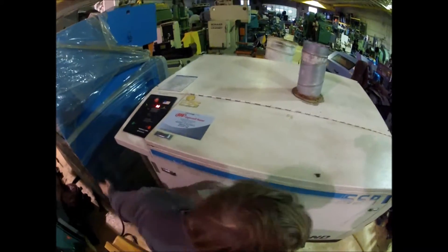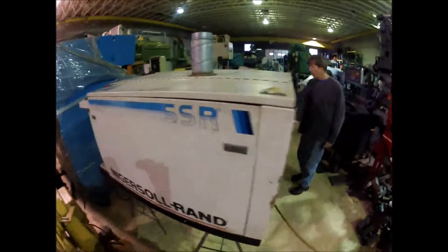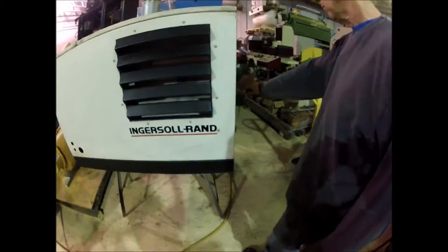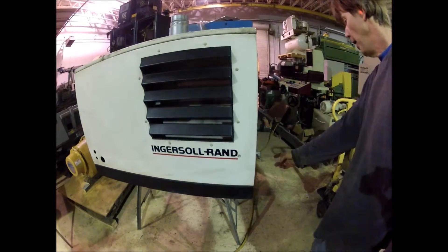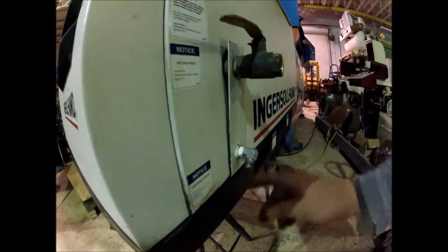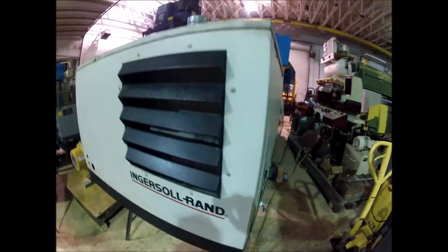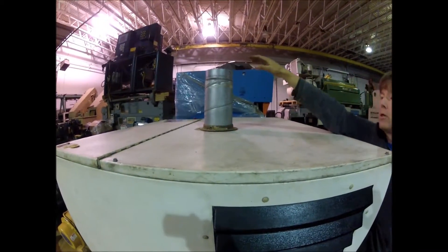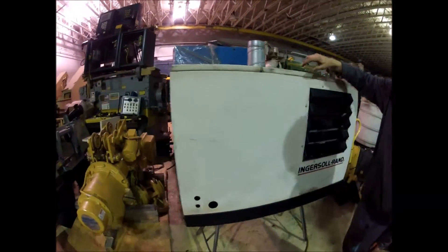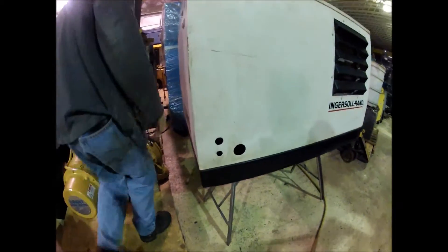I can show you how much water comes up. I guess that we have a problem with this.